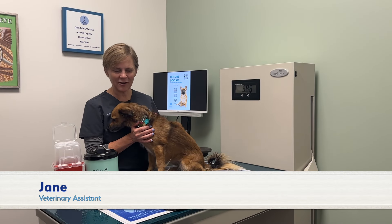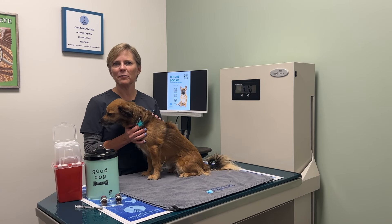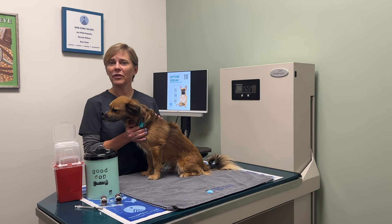Hi, my name is Jane. This is my dog Ruthie. Ruthie sees our dermatology department for seasonal allergies, and so she gets injections twice a week to help with that.